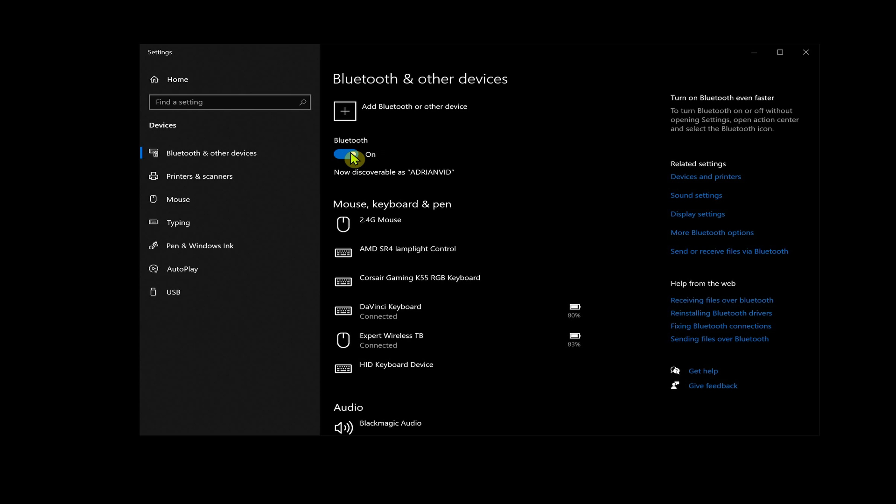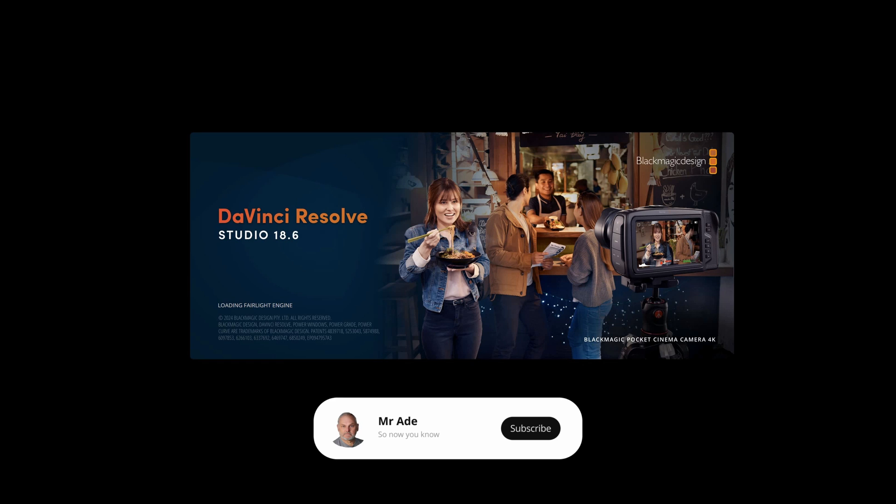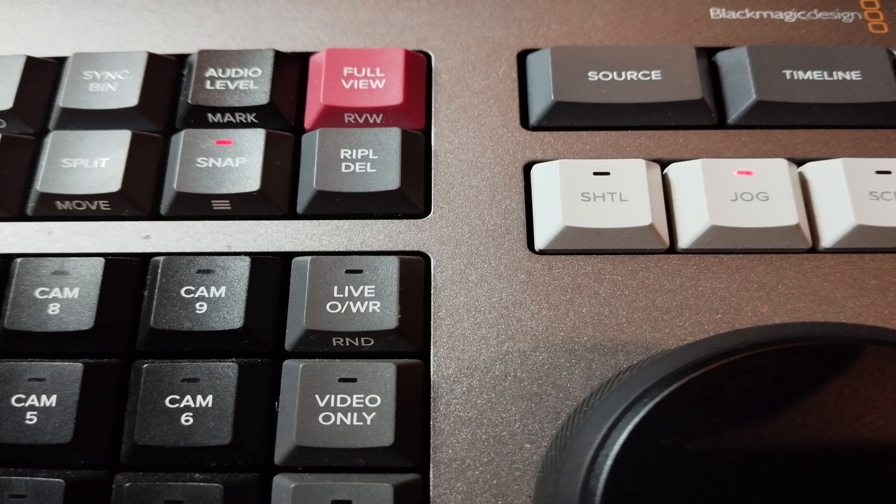That should then reconnect when you press Bluetooth back on. As you can see, we've now got connected and connected. This is the moment when you can now launch DaVinci Resolve and get a proper connection, because you've connected it to Windows first. During the launch you should see your lights come on before you get to your projects.